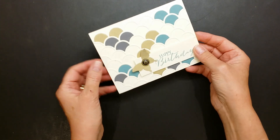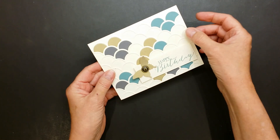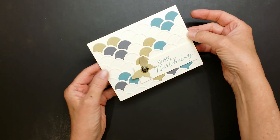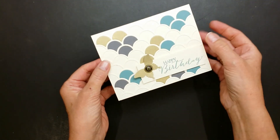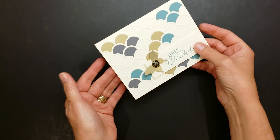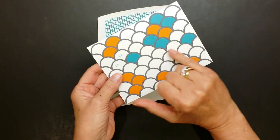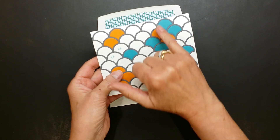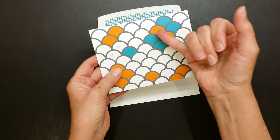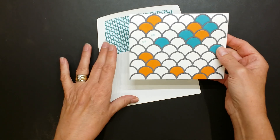This particular card I created using Brush Gold, Basic Gray, Lost Lagoon, and then I layered Very Vanilla over a Very Vanilla card base so that the scallops look much more like an embossed pattern — very classy and sophisticated. But if you want to have a little more fun, I layered Basic Gray cardstock on top of Whisper White, then layered in Bermuda Bay and Tangelo Twist for a really fun spicy little pattern for a birthday card.